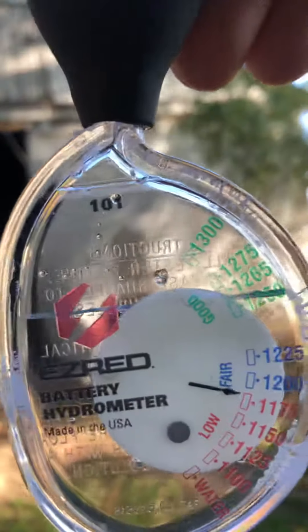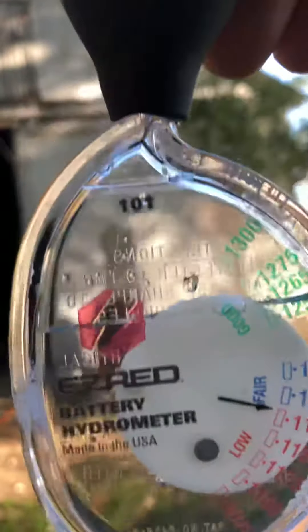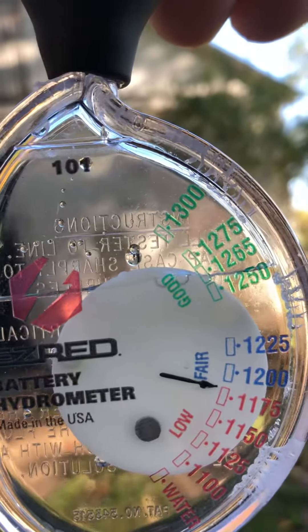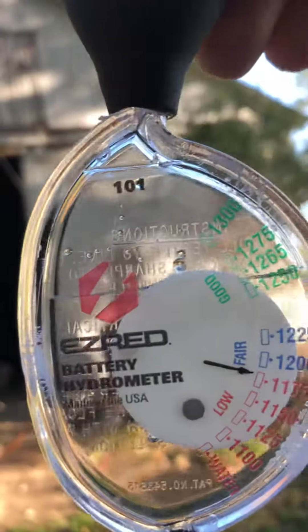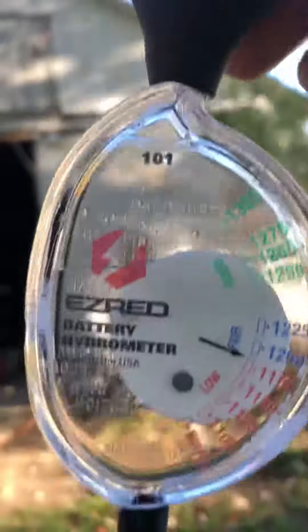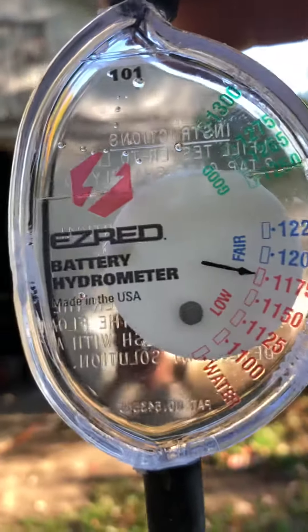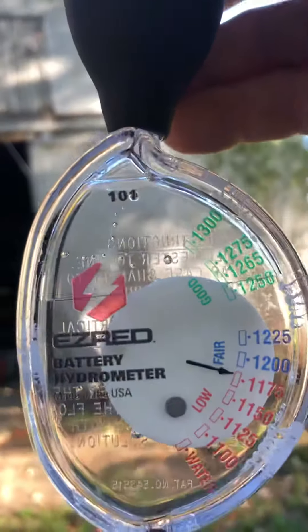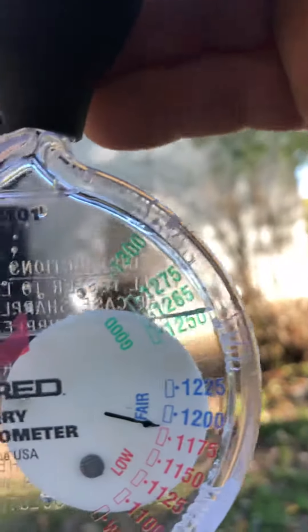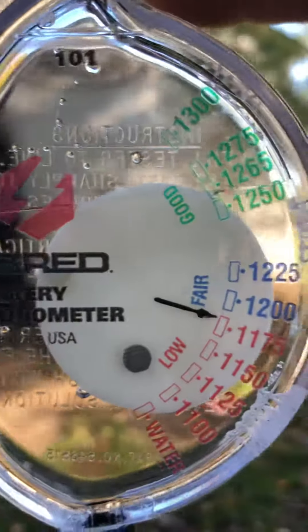So it's reading low — not good, not fair. The seller told me it was a 2019, so I'm going to go back and have a talk with him where I bought the go-kart. It should be higher. We'll try a different cell.